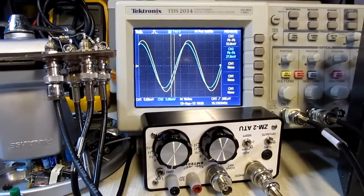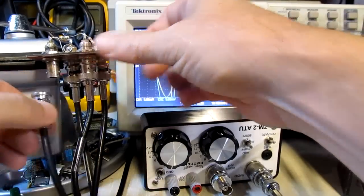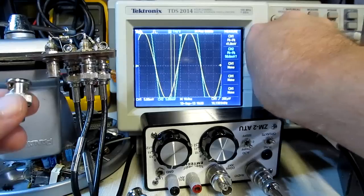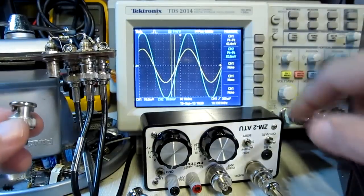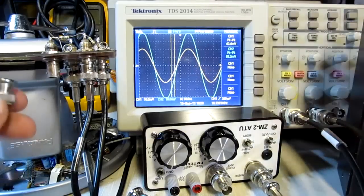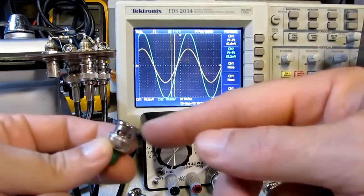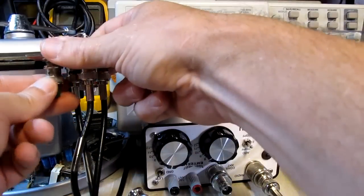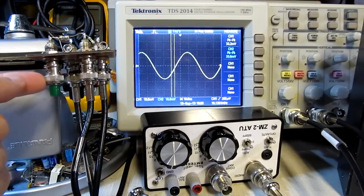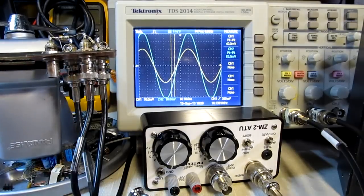Let me show an example. I'll pull the antenna off and put a 50 ohm terminator on here. With an open circuit you can see essentially twice the voltage at the test port and it's in phase. If I put the 50 ohm terminator on, everything balances out and those two waveforms land right on top of each other. So our goal is to make the antenna look like a 50 ohm resistor.